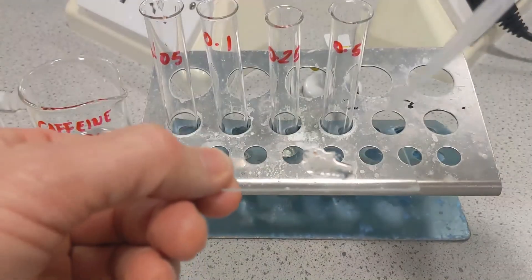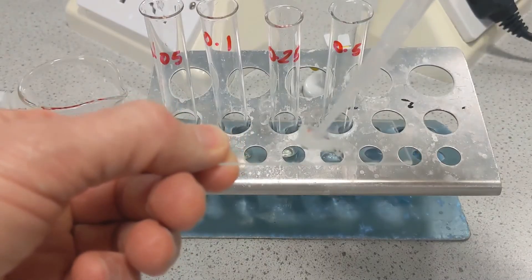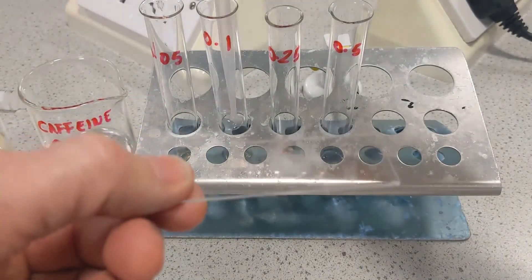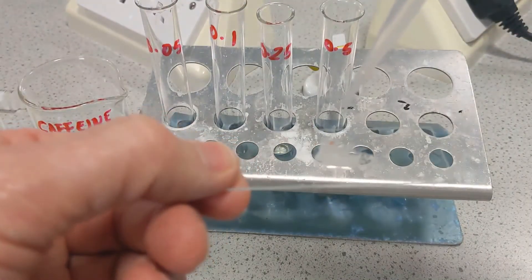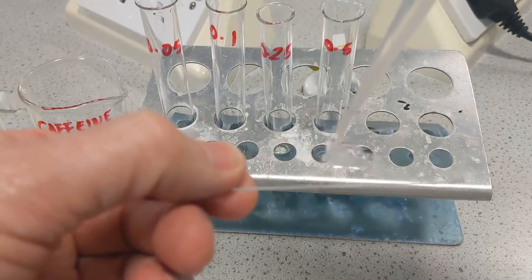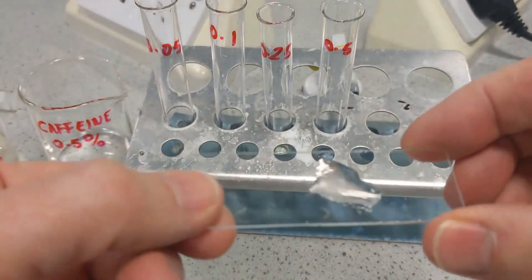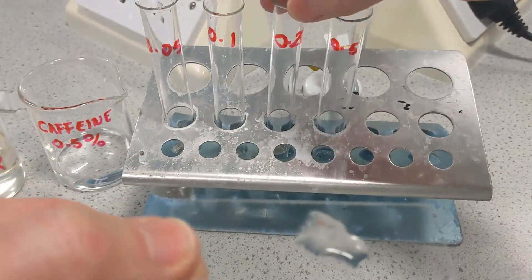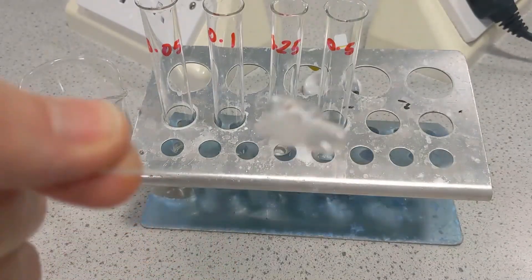We can now take off the 0.05% solution, aspirate it off to waste, and then put a few drops of the 0.1% onto the Daphnia — 1, 2, 3 drops. Then we can go and measure the heart rate again. Repeat that again for the 0.25% and the 0.5%, and then plot a graph of your results.